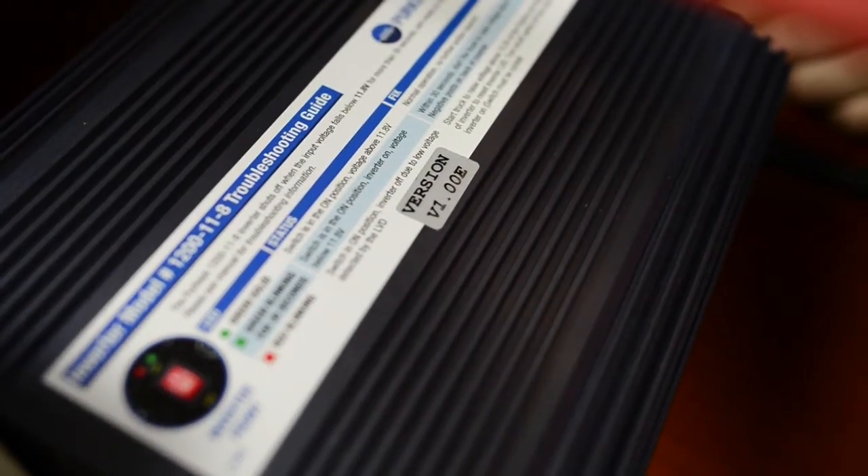Today we're going to talk about inverters, and the goal of today's training is to show you how to test the output of an inverter.